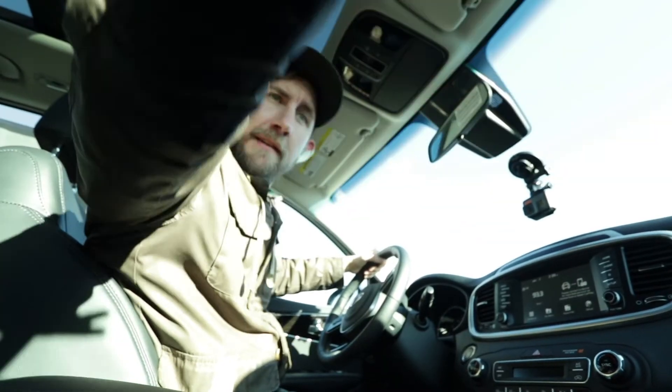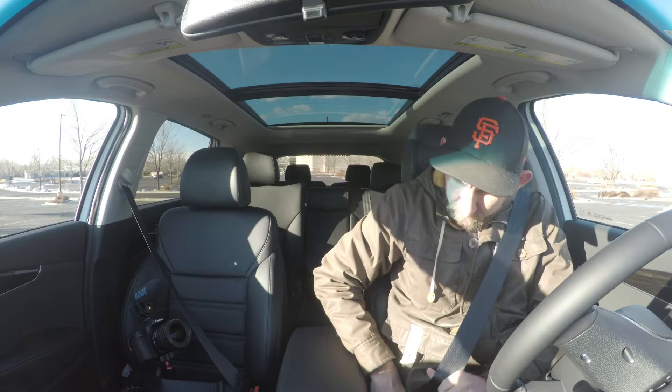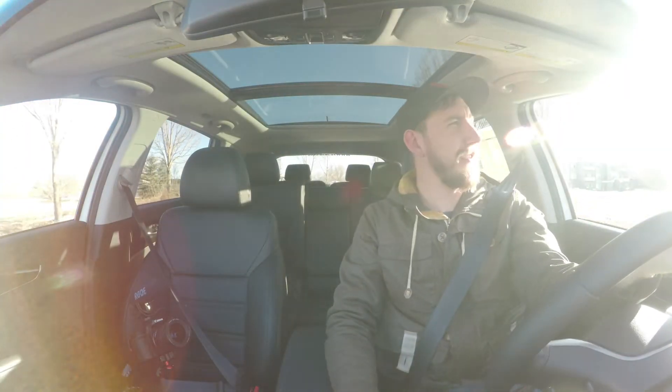Let's take this thing for a test drive and talk about some of the performance features. When you first start driving the Sorento, you're quickly going to notice how smooth the handling is — it really just glides. Everything about this car is very responsive: the handling, the gas pedal. And if you need it more responsive, you have separate drive modes. You can go to Eco, Smart, Comfort, or Sport. Sport mode makes your gas pedal a little more responsive and tightens up the steering wheel.